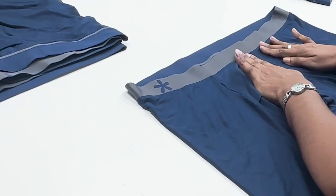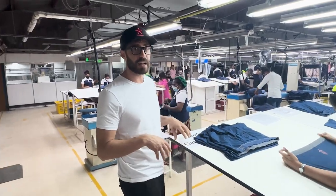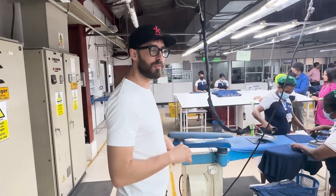At this station, the garments are flipped inside out so that all the stitches and seams on the inside can be checked. Then it comes to this station where the garment is pressed and it's getting ready to be folded.